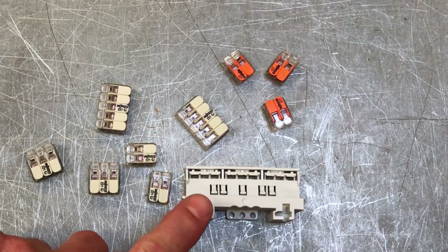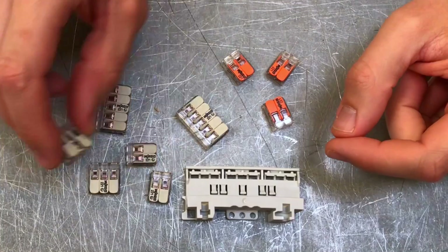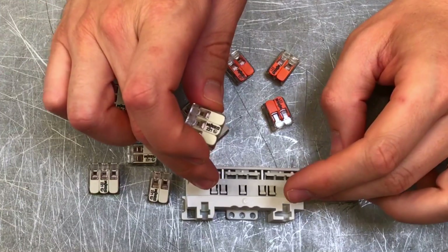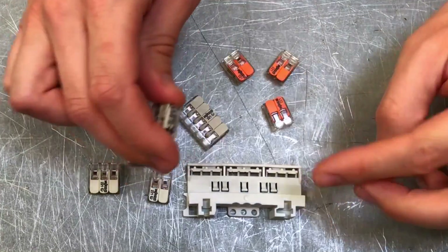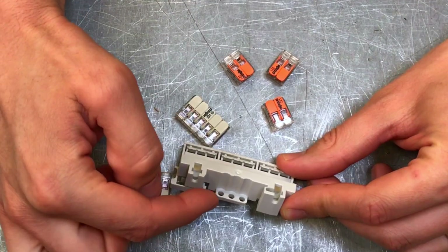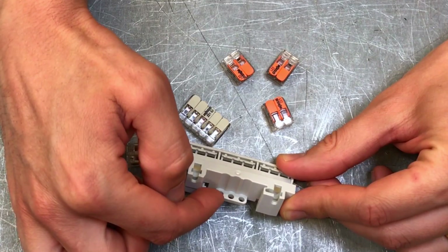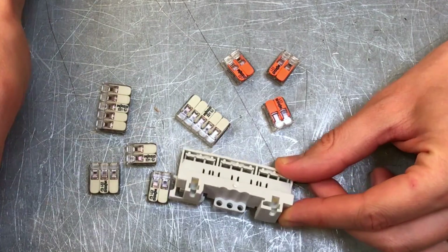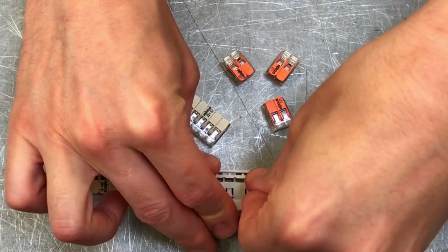These can't just be left loose inside an EX-rated enclosure; they have to be mounted in order to meet their EX rating. The carrier must be solidly fixed into the enclosure — either via fixing screws through the mounting holes at the bottom, or it can also sit on DIN rail if you want to go down that route instead.